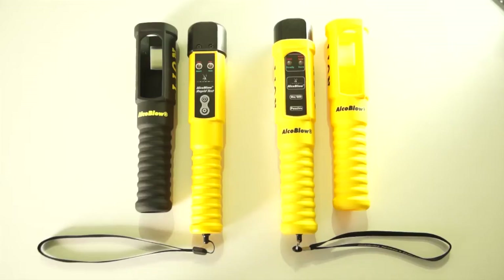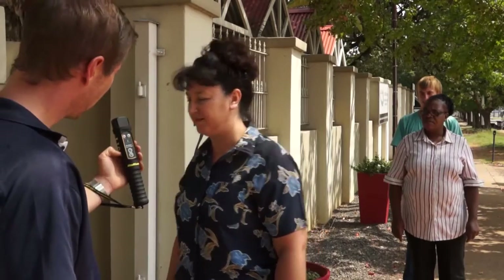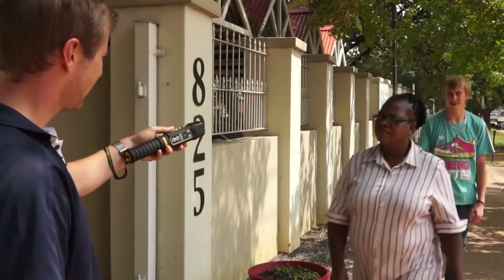Welcome to AlcoSafe's demo video for the AlcoBlow Rapid Test, the fastest and easiest to use alcohol tester ever devised. AlcoBlow Rapid Test is one of the most effective tools in the industry for testing and reducing alcohol abuse on the job. This short video will show you how to test many people as quickly and efficiently as possible.